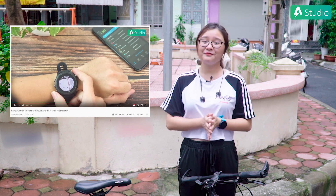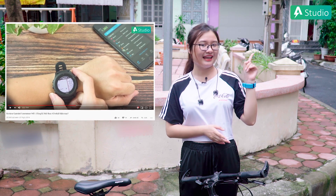Các bạn sẽ thắc mắc tại sao Phương Lâm không chia sẻ chi tiết về ngoại hình của nó. Các bạn cũng có thể dễ dàng nhìn thấy thông qua video này khi Phương Lâm đeo. Và đừng quên, An Tiến Studio cũng từng có những video review chi tiết dòng sản phẩm Garmin này. Các bạn nhấn vào đây nhá!